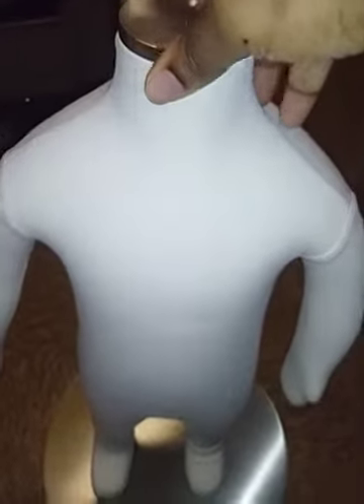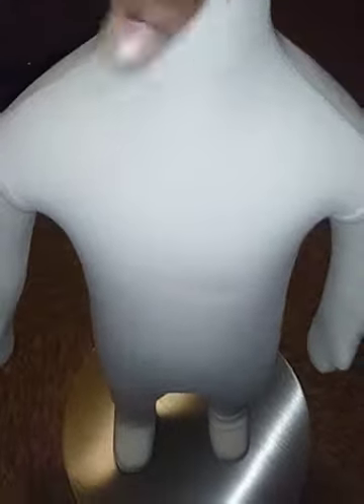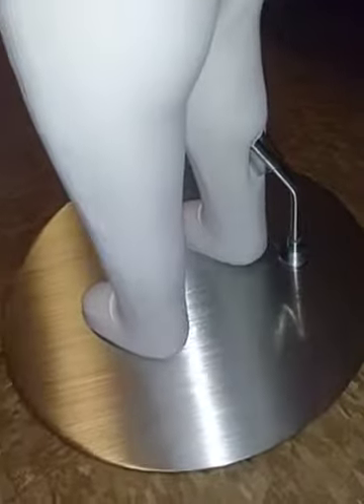The mannequin was pretty easy to put together — very simple. You just screw on the base and place it on there, and that's the base right there.